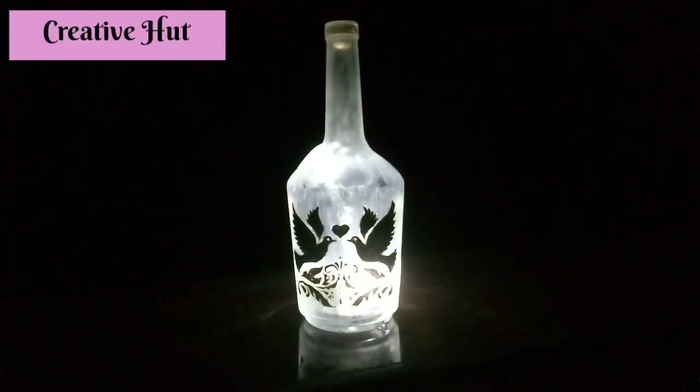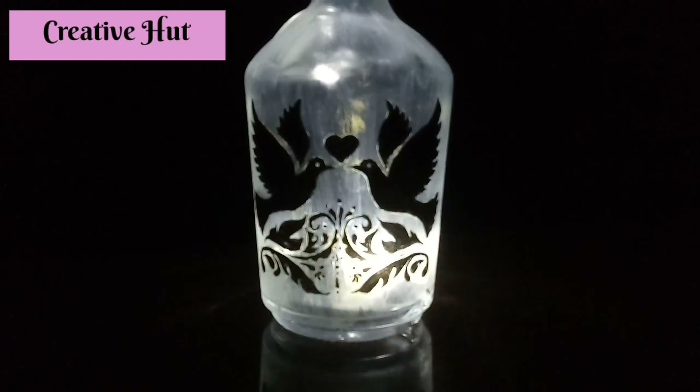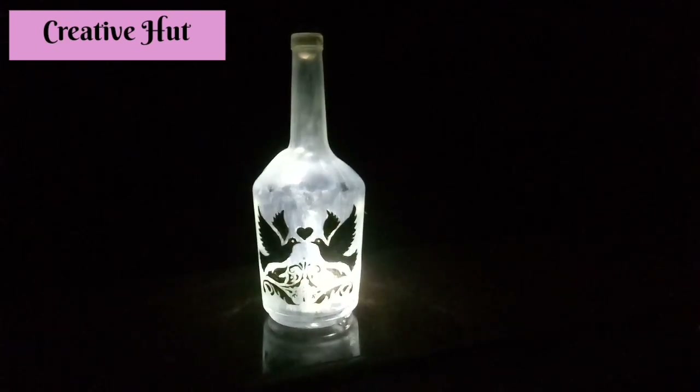Now let's use the light bulb. Let's use the light bulb in here. Let's use the light bulb in here.